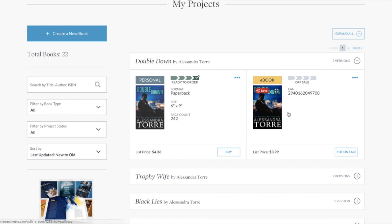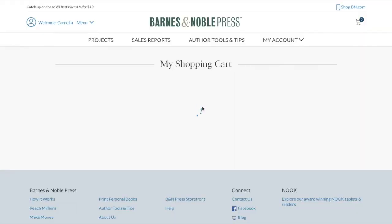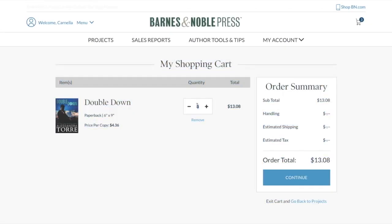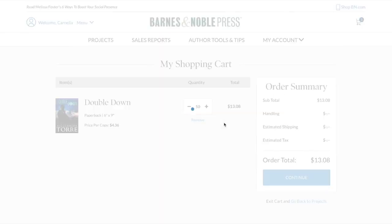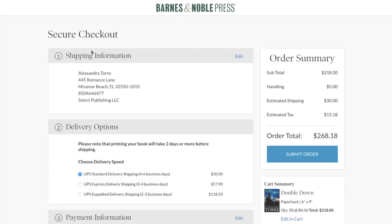Here you can see the print copy and the e-book copy — they keep them separate. It adds it to my shopping cart. I'm going to click 'View Shopping Cart.' It's charging me $4.36. It lets me type in a quantity — I chose 50 — just to see what kind of shipping and handling it charges to compare. It will pull your shipping information from your Barnes & Noble account and you can easily edit that. It says two days or more before shipping.